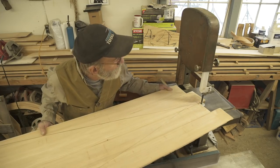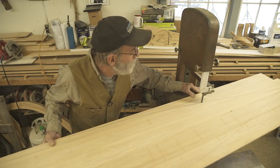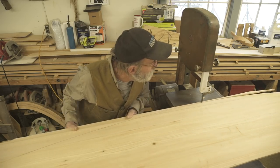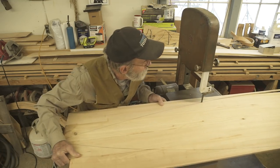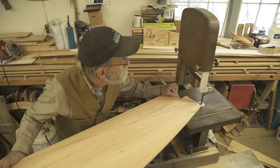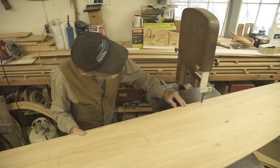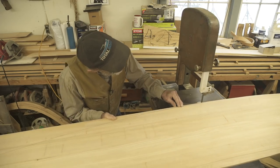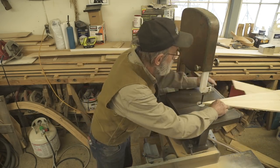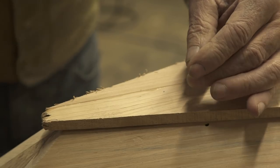I decided to make these cuts on the bandsaw because that's just about the easiest way to go about it. Joe's on the other end and it's a very simple cut — I'm cutting it at 90 degrees rather than at any bevel, because if you cut a bevel and the piece bounced up and down it would bind the cut. Cutting at 90 degrees is much easier, safer, and quicker. About halfway down I cut the excess off and dropped it on the floor, then continued and turned the piece around to make the other cut from the other side.